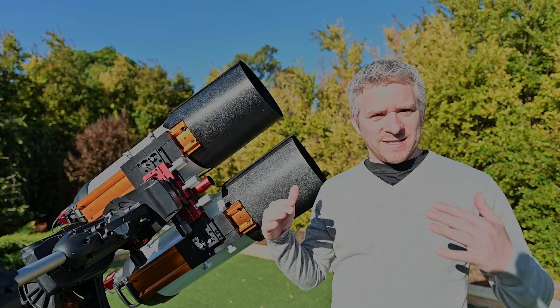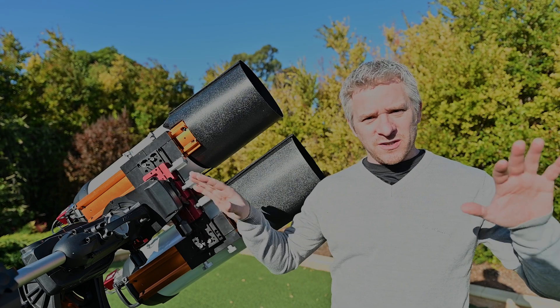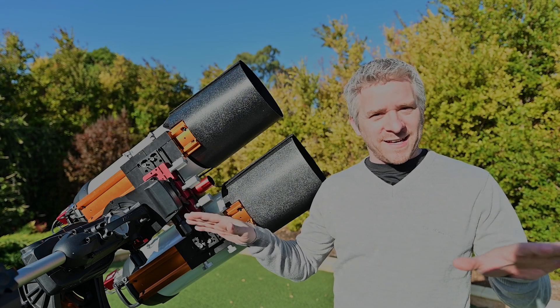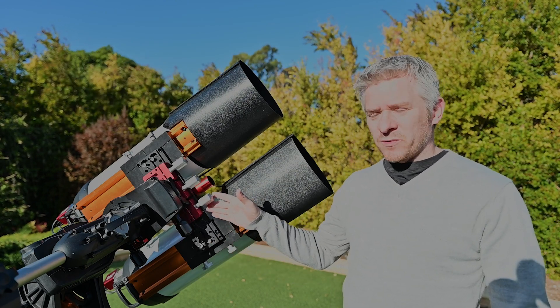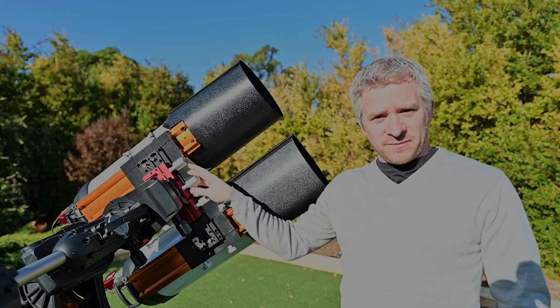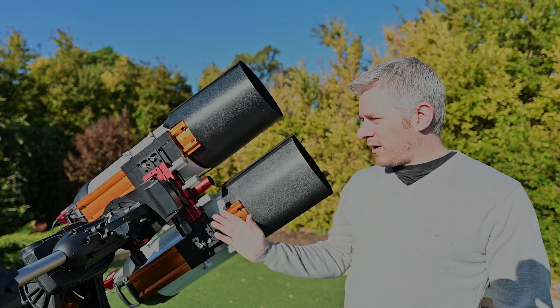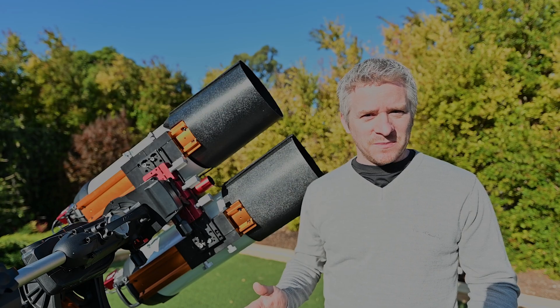The reason for that is I'm going to try and support the bar a little bit more to reduce some of that sag. With the smaller bar and the dovetail plate going a long way, being supported by the saddle, I should get a lot less flex in the system.